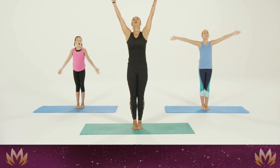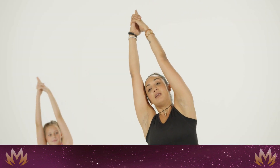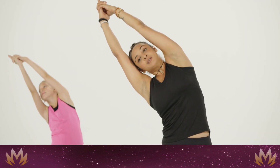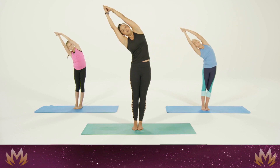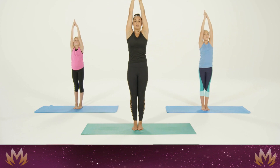Inhale and sweep the arms up, interlace the fingers, and exhale and lean over towards the right. Nice long stretch here — you should feel it from your heel all the way to your fingertips. Then inhale back up to center.